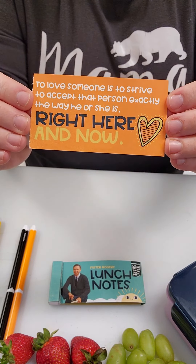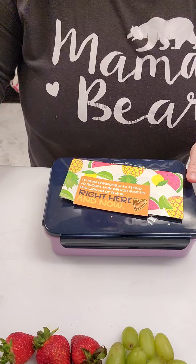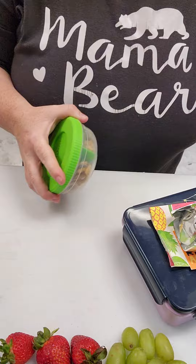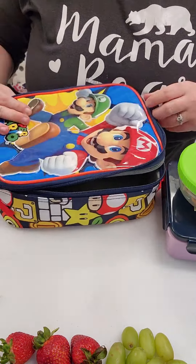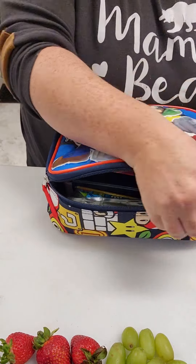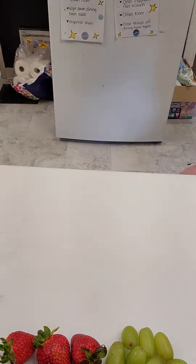Finally I'm gonna grab a napkin and a juice box, and I almost forgot a snack but I really want to have him practice opening these containers so I got a snack for him. I'm also gonna have him practice opening his lunch bag so we're actually gonna pack this in his lunch bag. He did so great today too — he struggled a little bit with the juice box but we'll keep working on it. I hope you guys have a good day.